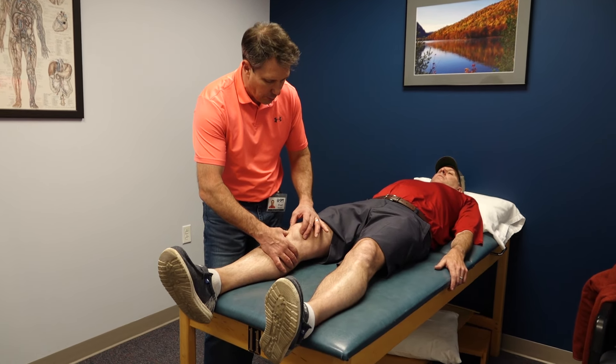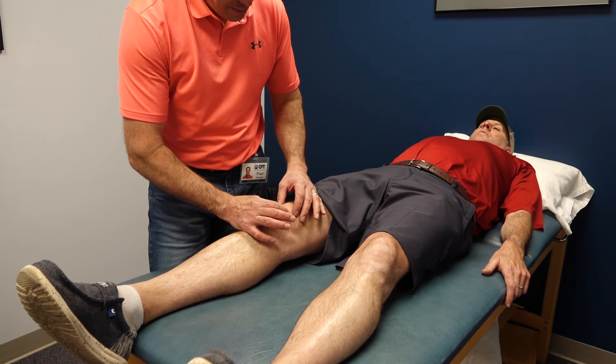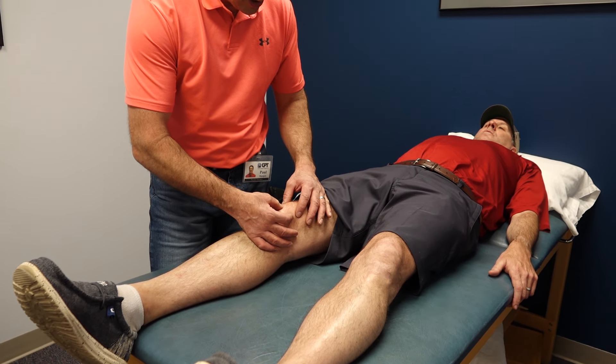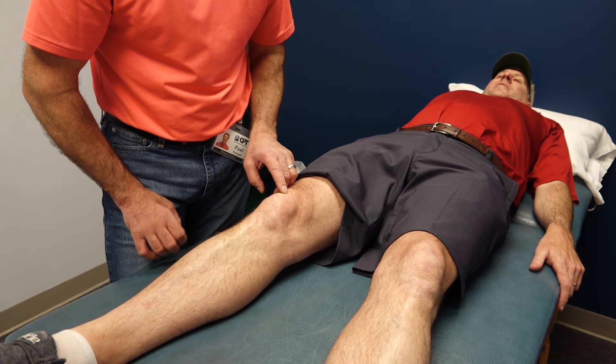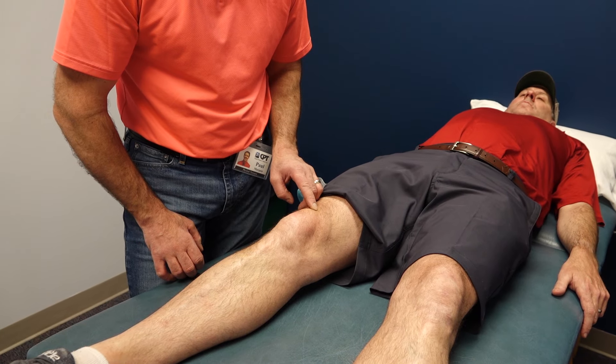I'm going to start palpating, beginning at the tibial tubercle and working my way up. It's not too bad but feels very mushy. When we get to the top of the kneecap, it's very painful. I'm not pushing hard but he's tender right up in this area.